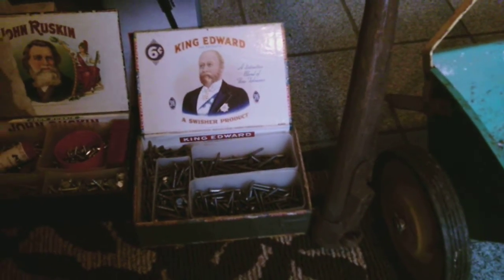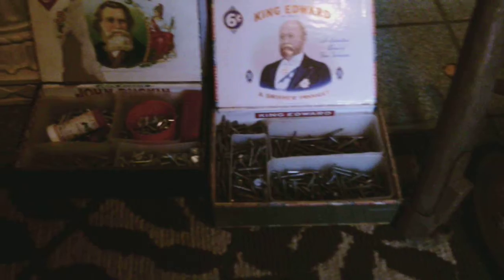For $1 each I got two cigar boxes full of various types of screws — pretty much all wood screws. You can always use some wood screws. They all look like they're flathead screws; I don't care for that too much, but you can always use screws.